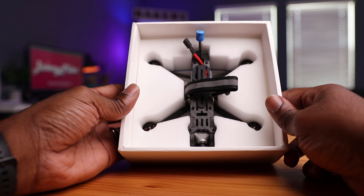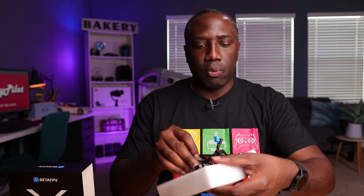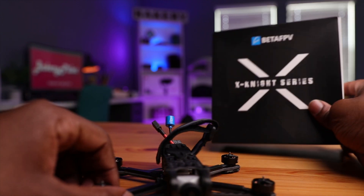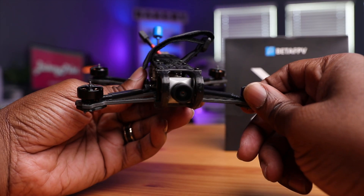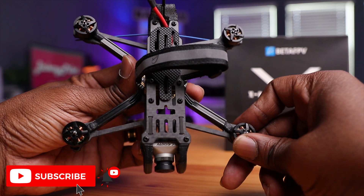Here's the drone right here — pretty nice, straightforward. It's really well protected with foam. These drones usually perform like a five-inch drone, and you don't have to register these things. This category is so exciting and interesting; you can do a lot with this.